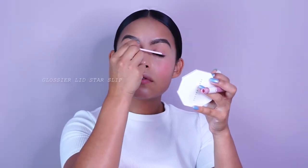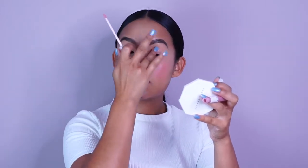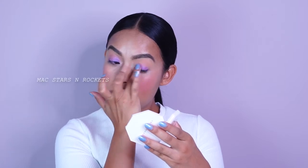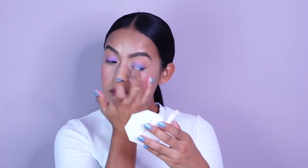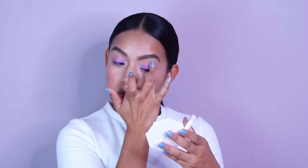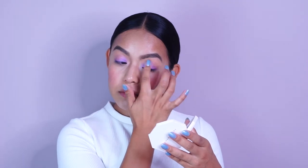For my eyes, I used Lid Star in the shade Slip — it's by Glossier. Lid Star is such a beautiful product; it's so easy to apply. I used the applicator to lay down the product and then my finger to blend it into my crease. Slip is like a really beautiful baby pink. On top of that, I used one of MAC's most loved shades — Stars and Rockets. It's a really beautiful ultraviolet purple with like a magenta iridescence to it. I'm just laying it down on my lid and then blending it into my crease. Of course, if you have a client you can totally use brushes, but for the girl on the go, this is the perfect way to do it.